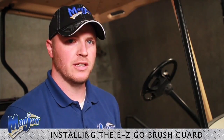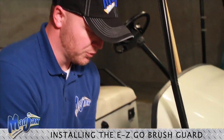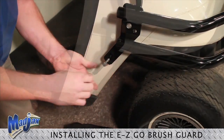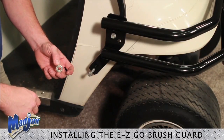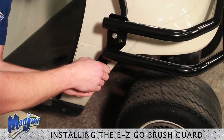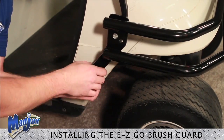Now that we are ready to install our second bolt, place your bolt through your brush guard into your strut. Take the two washers that we saved from earlier, place those in between your strut and your golf cart, and hand tighten your bolt.